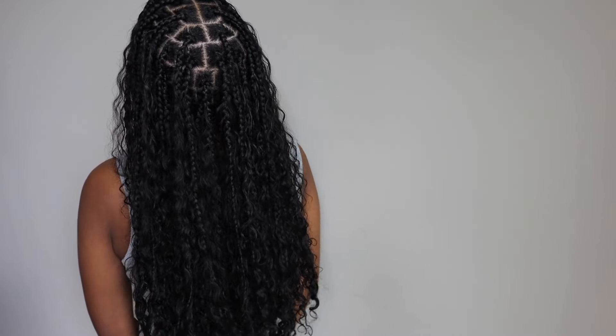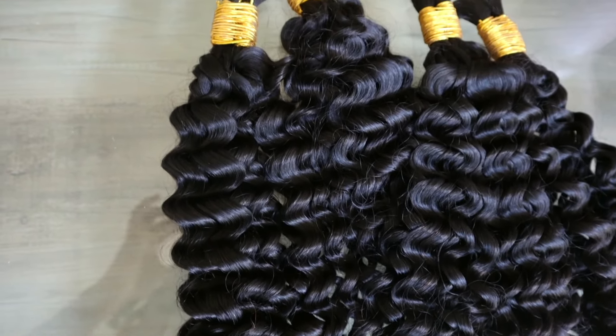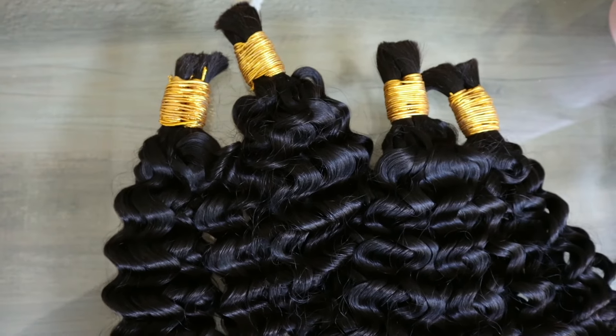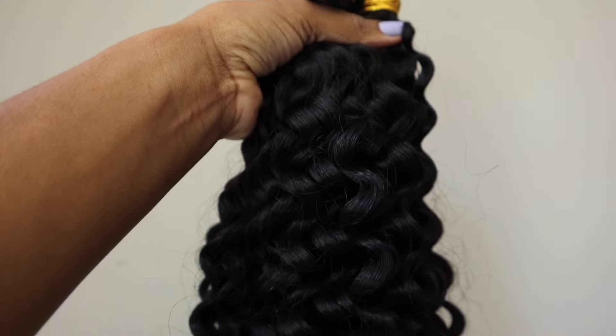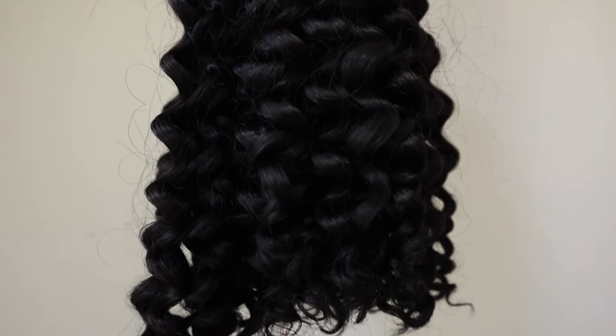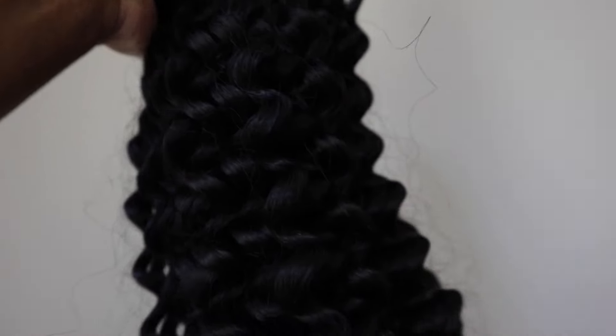Today we're going to be getting into these Nautilus Boho Braids with human hair. The hair we're using is by Y Wigs — the double drawn Burmese waterway human braiding hair in 18 inches, and we have four lovely bundles.